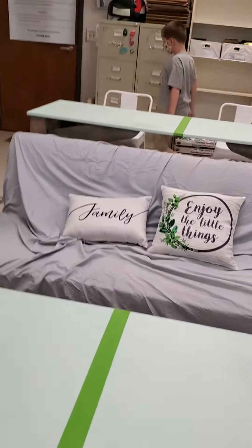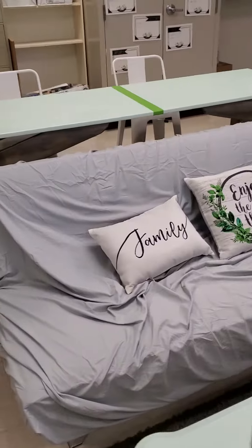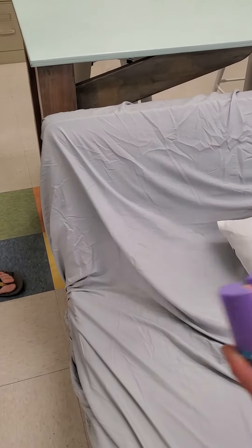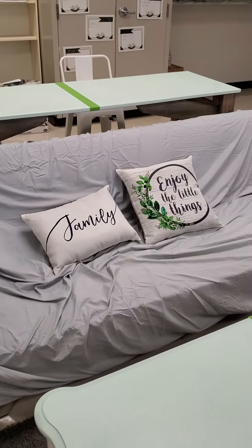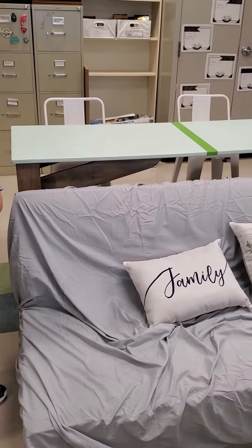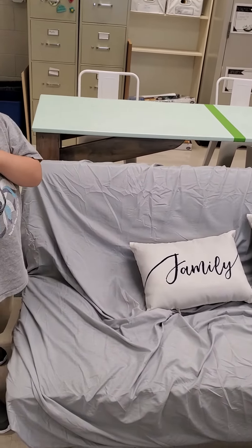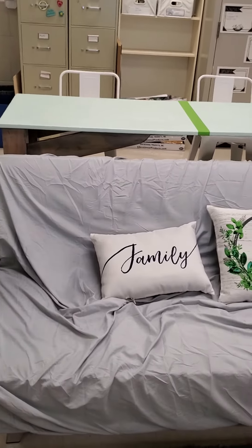Miss Andrews will use the Lysol and I will Lysol down the couch at the end of the day to help sanitize it. Also, the cover will be washed bi-weekly to make sure that it is nice and clean for students.